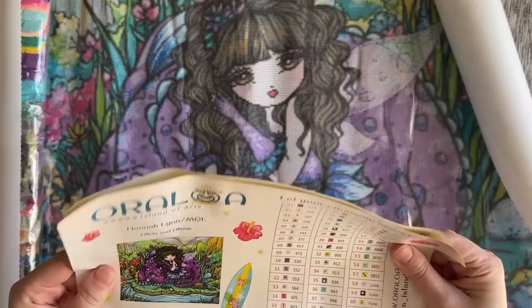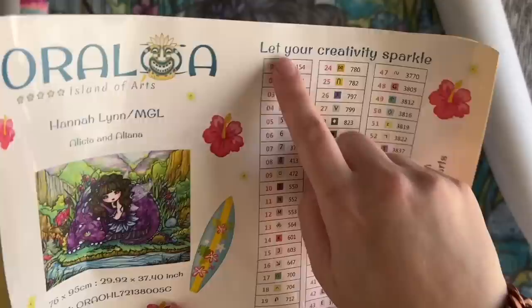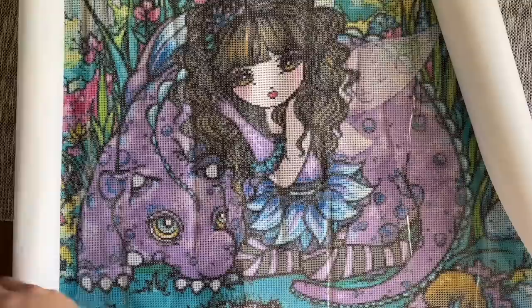In the interest of time I'm going to skim past the toolkit and canvas elements since we just went through those with the first kit. We do get the same toolkit with all the same contents. This is a big one and it's in squares. Something I remembered hearing was that Oraloa used a black AB for a lot of the outlining in their Hannah Lynn kits, and I'm curious to see if that's been included here. The sticker sheet is a little less wrinkled this time, and we have 65 colors with all the ABs grouped at the end.